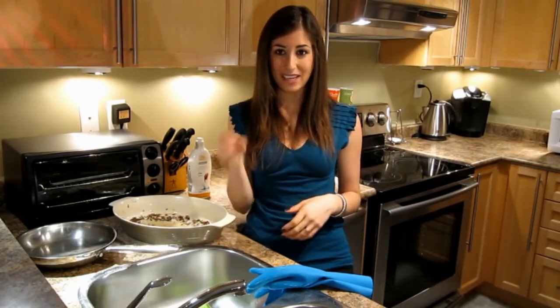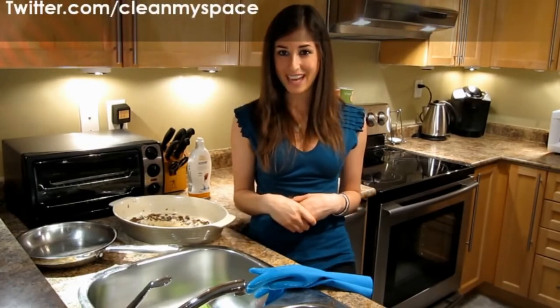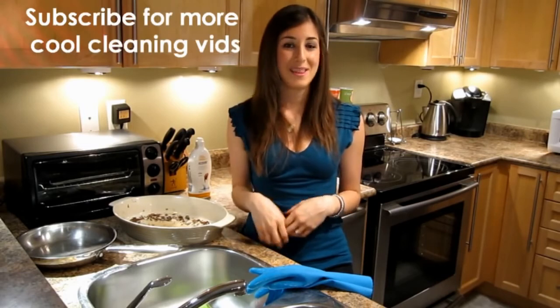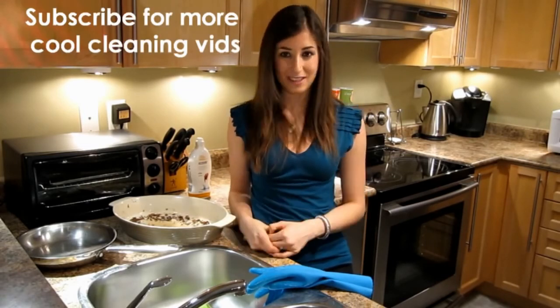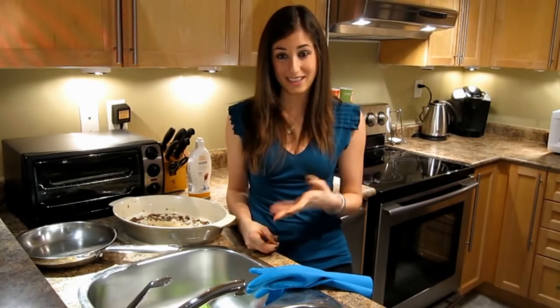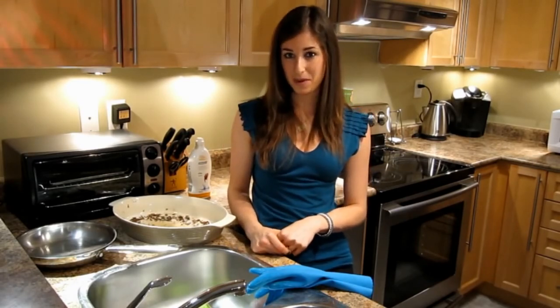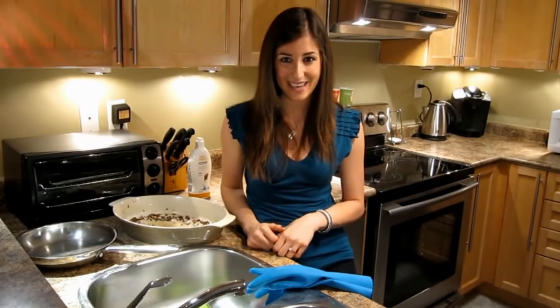You can also find us on Twitter at twitter.com/cleanmyspace. And for more great cleaning videos, hit the button above to subscribe. Go ahead and screw up any dish you want — at least you can clean the pan afterwards. Thanks so much for watching, my Food Network wannabes, and we'll see you next time.